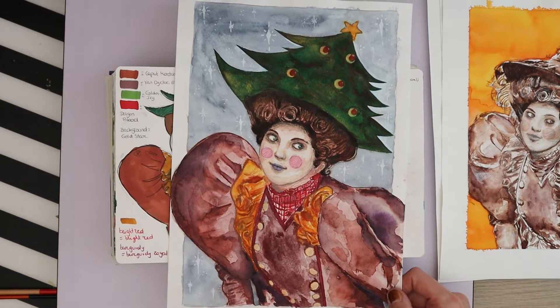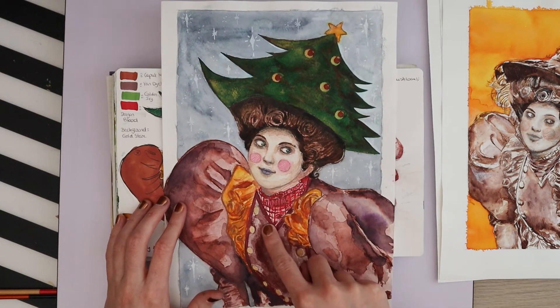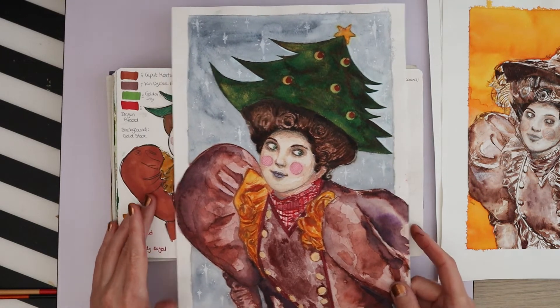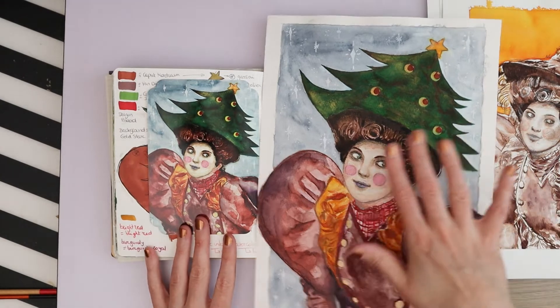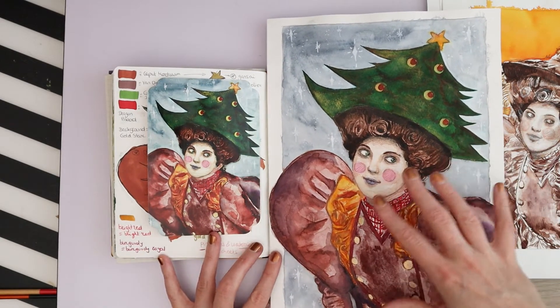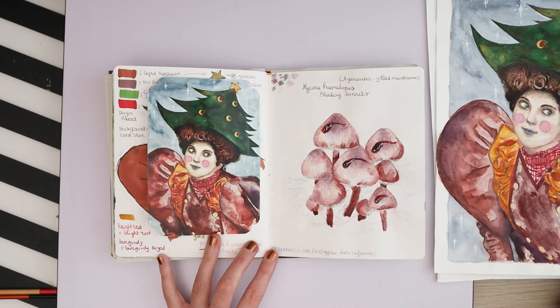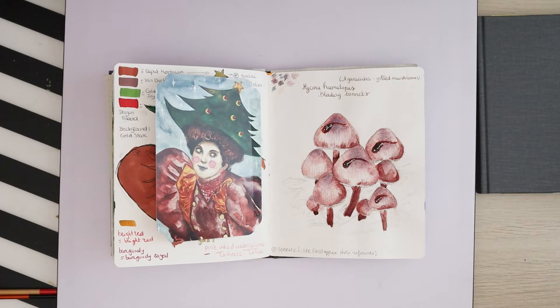This is what I did for the Christmas card and I actually have a paint-with-me video on that one — again, description. I really like how that came out. Here's the postcard and there's a lot of fountain pen ink in here. I like painting with fountain pen ink a lot.